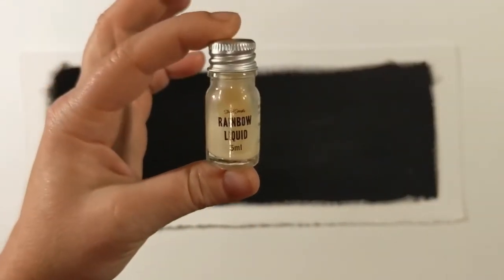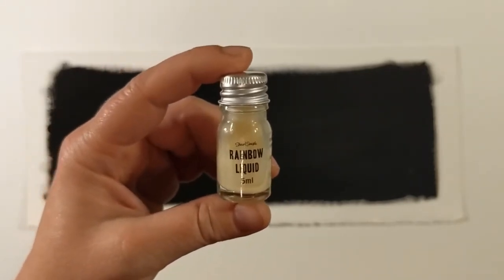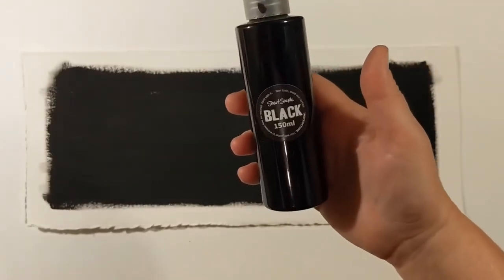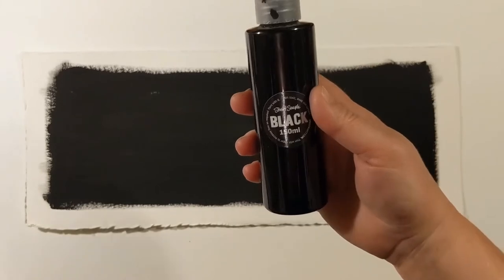It looks like a very small amount of paint, but it will actually go a really long way. We are using this in conjunction with Stuart Semple's original black.